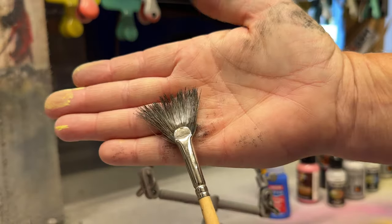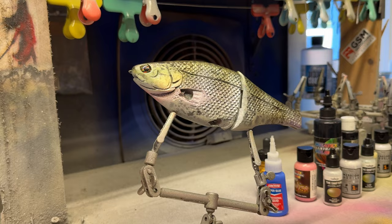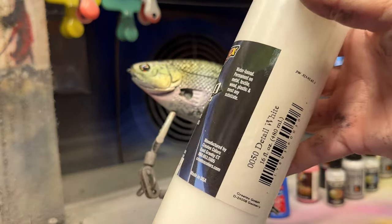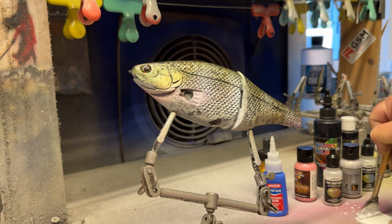So this is the faded crappie last step — kind of fun. This is what kind of puts the white back in: taking a dry brush and some opaque white. The detail white from Wicked is opaque. I'm pouring a little bit out on the bench and then dipping the brush in it, but also brushing it off to where it's just about dry.